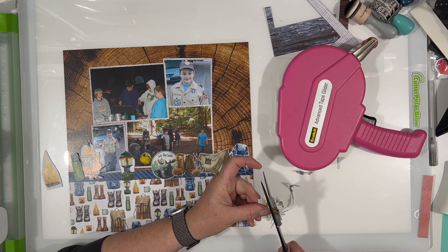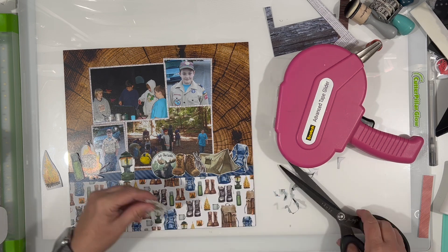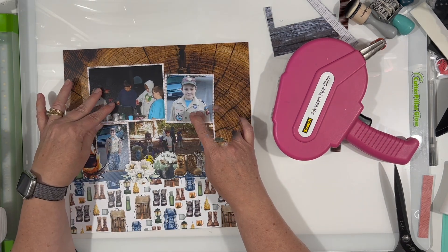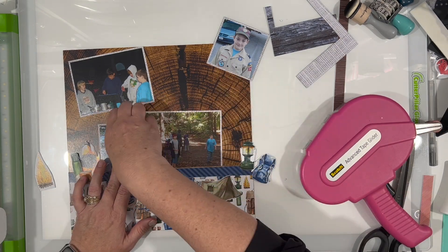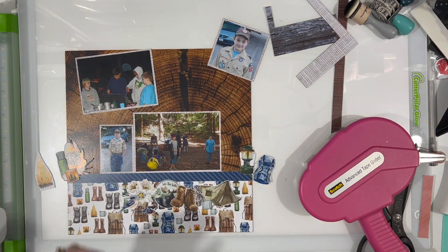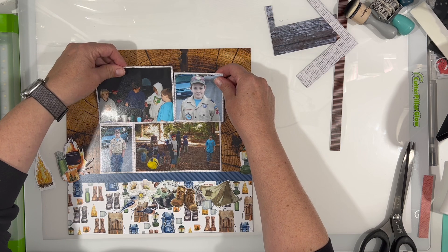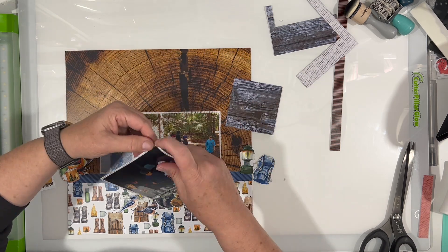I cut out the thermos, a lantern, and I'm cutting the flowers right now. I'm just trying to make a strip of these embellishments across the center of the layout, but I don't want to cover up a lot of the photos. I don't mind if a little bit's covered up because, like the boys in the photo I'm adhering right now, I don't even really remember who half of those kids are — my son is in the turquoise shirt all the way to the right. I could have just cut out him, but then you don't really get the overall look and feel of the place.